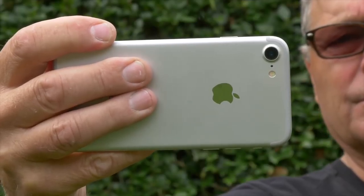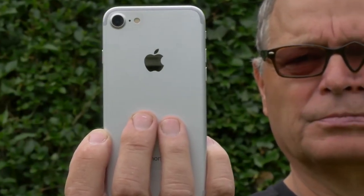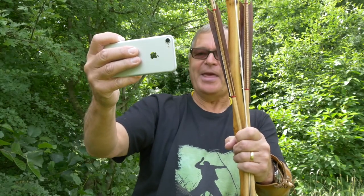Notice which way I'm holding this camera. I much prefer this landscape orientation for TV, YouTube and computers. But you can of course film in portrait. Throughout this video I'll be using the landscape orientation.